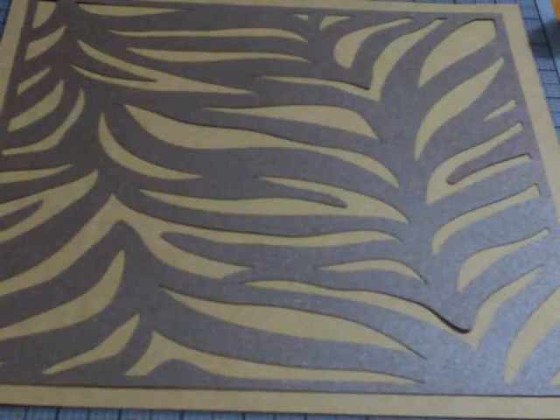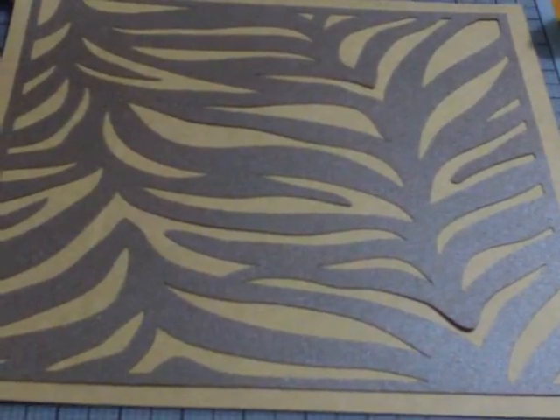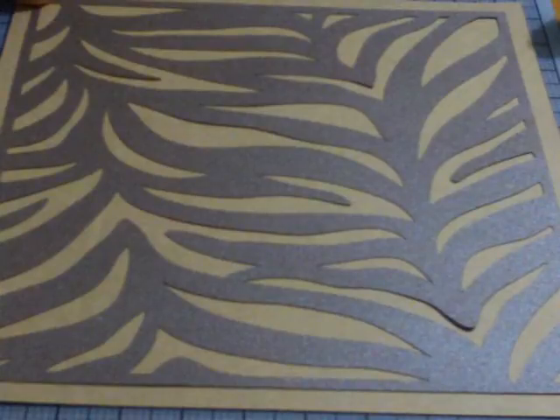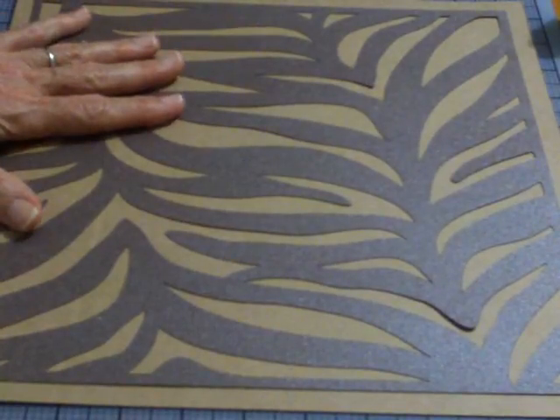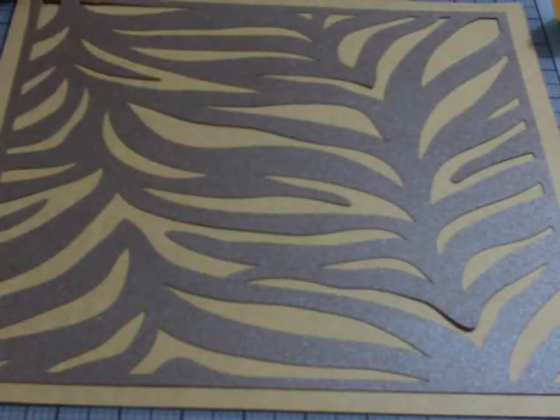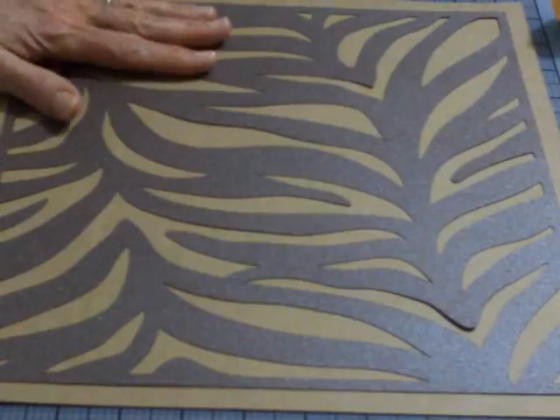I started out with a 12x12 piece of craft cardstock. On page 58 of the Art Booking Manual I chose the overlay, so on your pad you're going to use the overlay button. I have my dial size set to 11 and that cuts it perfectly to fit on a 12x12 piece of cardstock for the background of your layout.